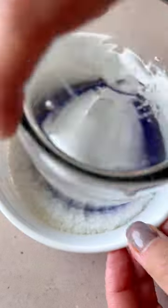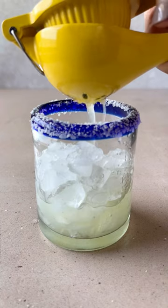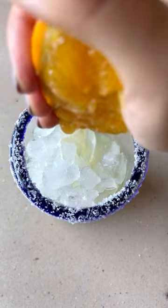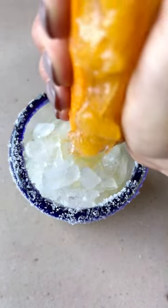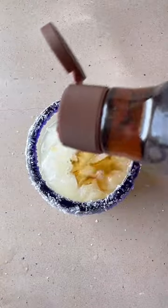When I was pregnant with my daughter, one of the things I missed indulging in was a really good margarita. So I got a little creative in the kitchen and came up with a delicious and refreshing non-alcoholic margarita made with fresh citrus juices, agave nectar, and sparkling water.